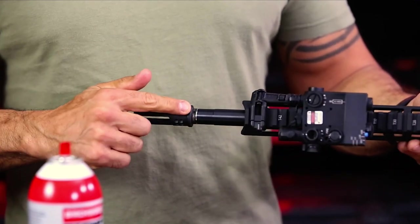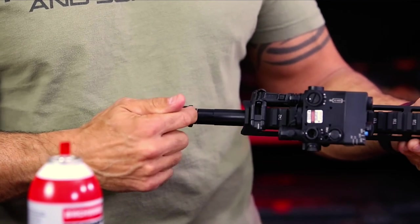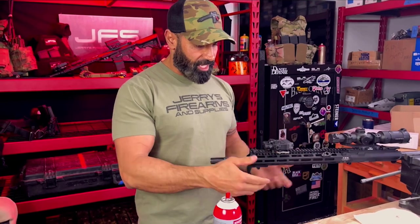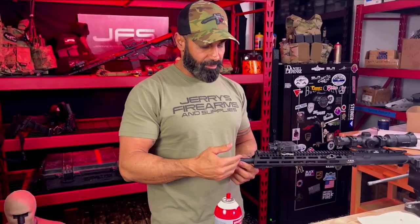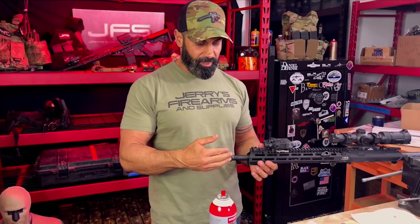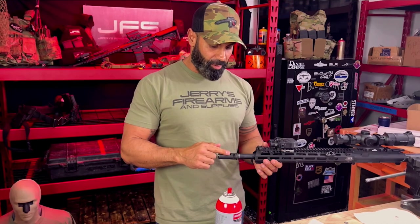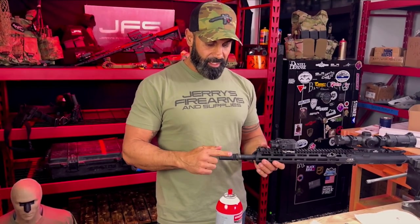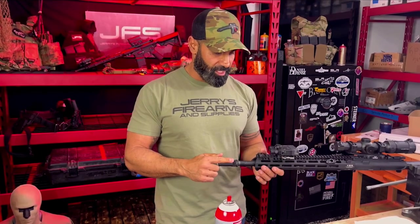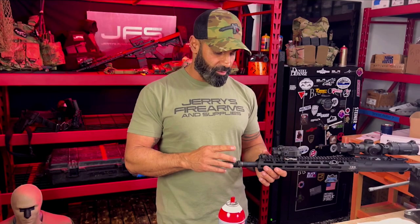Now you can see the position of this indicator — basically this hole on the collar — and that's going to tell you, per the manual, what shims you're going to need to install in order for the War Comp to line up in the correct spot. On this installation video, we're actually going to put the War Comp in the neutral position. You don't see many videos where it's set in the neutral position — you'll see a lot of right-handed shooter positions — but right now we're going to do the neutral position.